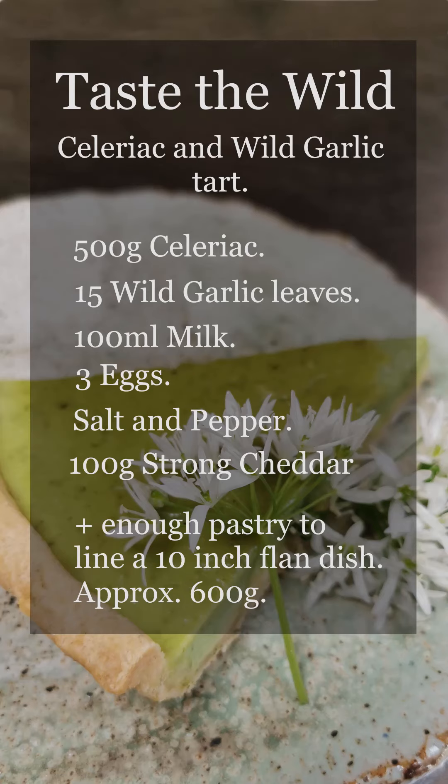So this is the recipe: 500 grams of celeriac — that's one decent-sized celeriac — 15 wild garlic leaves, 100 milliliters of milk, 3 eggs, some salt and pepper, 100 grams of strong cheddar, and enough pastry to line a flan dish.